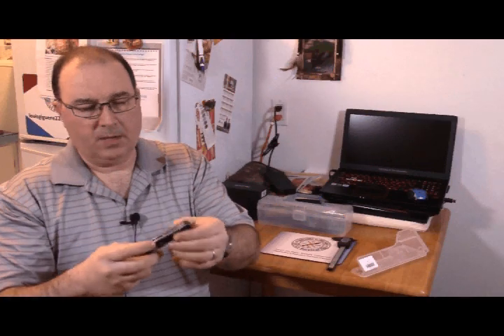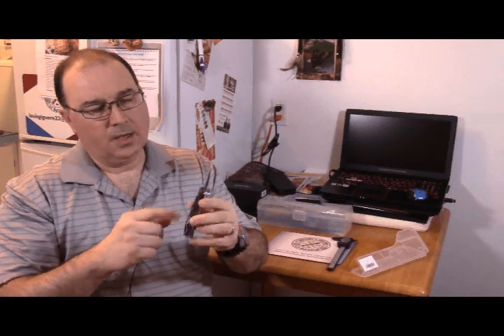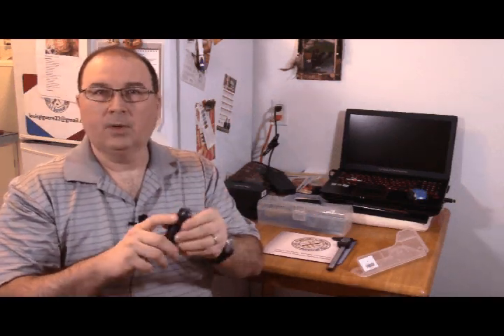The scales are FRN — nylon FRN, I would believe so. It's tip up or tip down, right hand carry only.